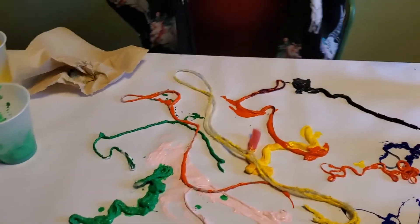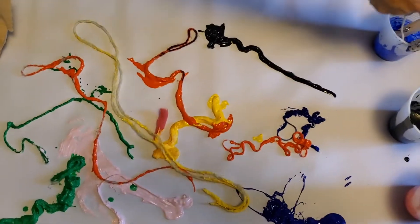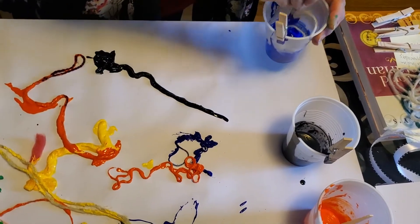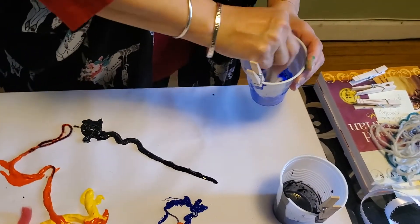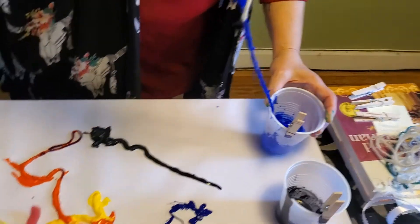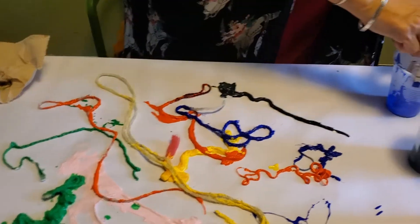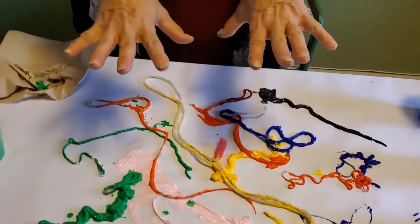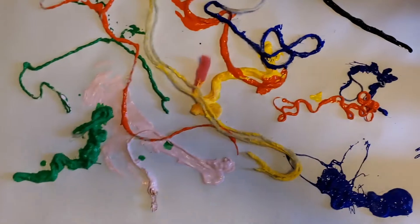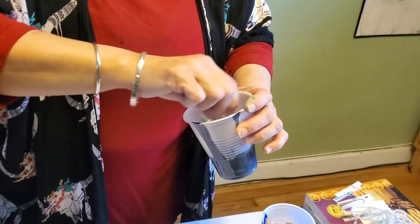The most common example of fractals is tree branches. When you look at them, you think they don't have a pattern, but they do — a pattern that starts from the largest branches and repeats infinitely as they get smaller and smaller. Scientists and mathematicians have analyzed Jackson Pollock's work and found fractal patterns that repeat infinitely but can't usually be seen with the naked eye. There'll be links at artoutofanything.com where you can learn more and even create your own fractals on interactive websites.